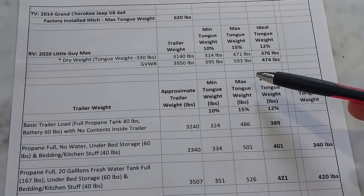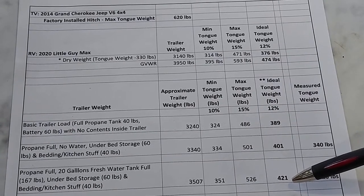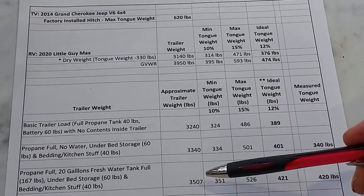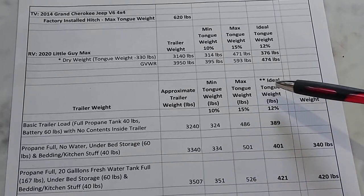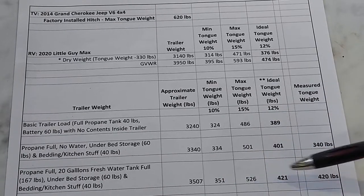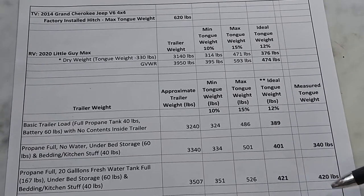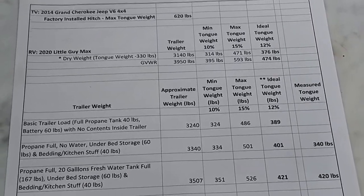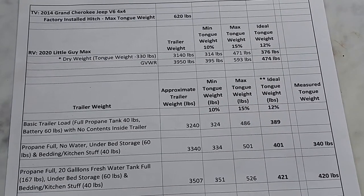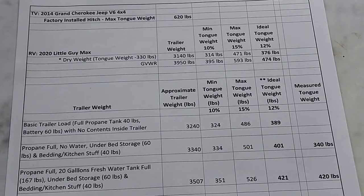The next reading is with the freshwater tank full, adding another 167 pounds, giving an approximate total trailer weight of 3,507 pounds. The ideal tongue weight is 421 pounds, minimum 351, maximum 526. I measured 420 — right in the sweet spot. By using your water tank you can actually level out your trailer. A lot of people run with the water tank empty to save weight, but it turns out it's a handy way to bring the front end down if you've got too much weight in the back.